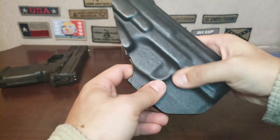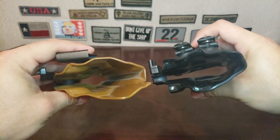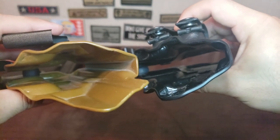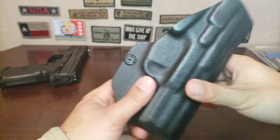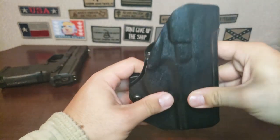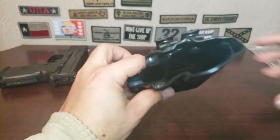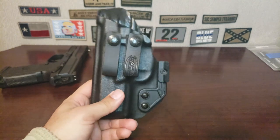It physically feels thicker, but if you compare it to a better holster you can see it's only a little bit thicker — we're talking millimeters here. Realistically you're not going to feel that inside the waistband. I just noticed when I first picked it up that it felt sturdier, and there's nothing wrong with that.